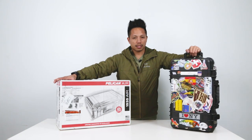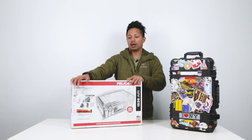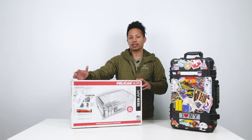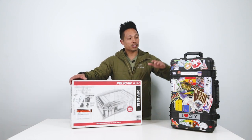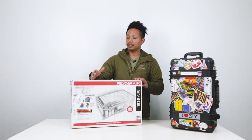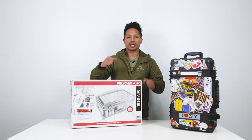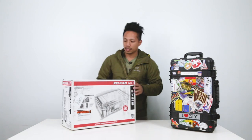Now they sent us the air version — the air version of all the cases that they have. Same design with a few modifications, but the materials they used made it 40% lighter. And that's huge, especially when you have this fully loaded with gear. 40% lighter means a lot to the person who's handling it. These do have wheels, carrying it some places, putting it in the overhead bin — it means a lot. Let's go take a look at the inside.